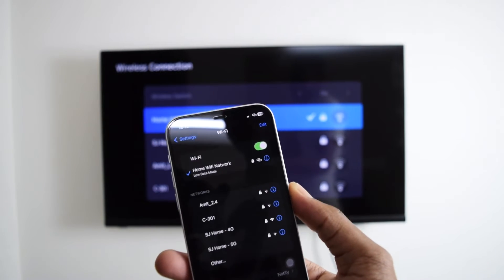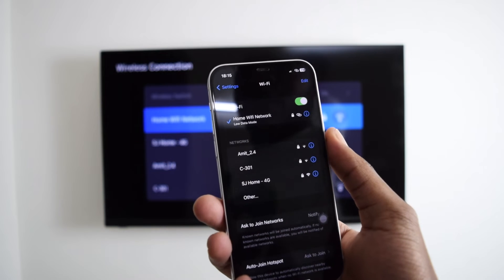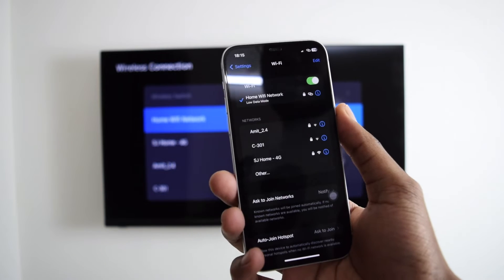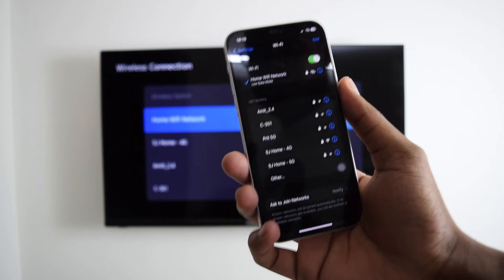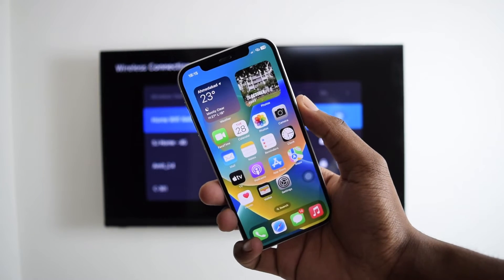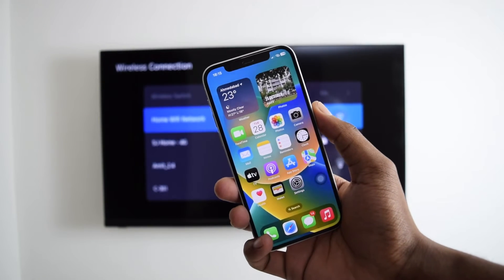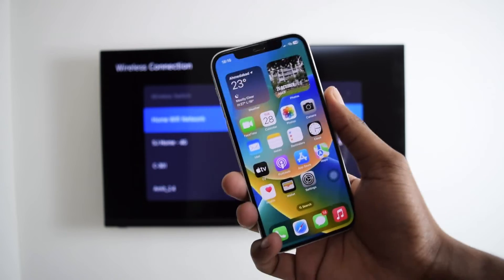It might be the case that you do not have a Wi-Fi network at home. Not everybody has a Wi-Fi router or connection at home. So what if you do not have a Wi-Fi router but you still want to mirror your iPhone into your Smart TV? I've got a quick hack you can perform in order to connect without having a Wi-Fi connection.